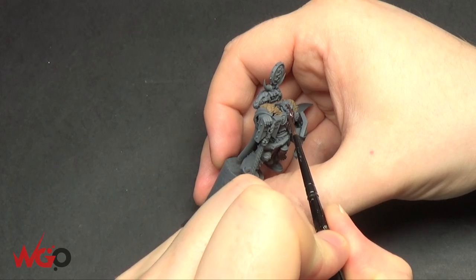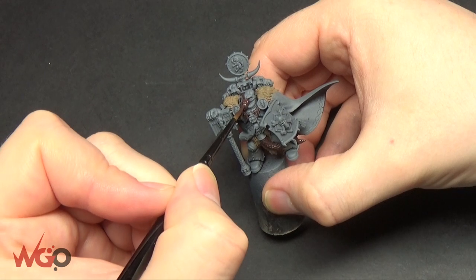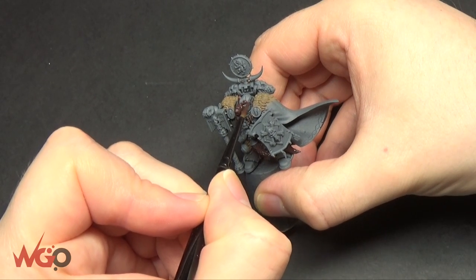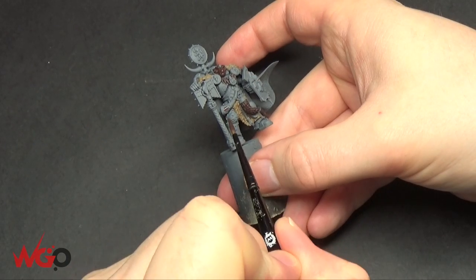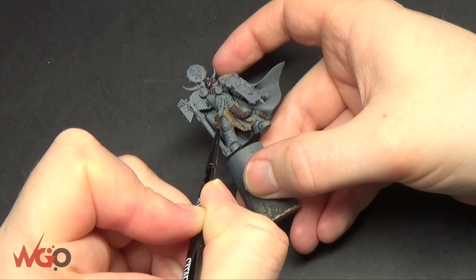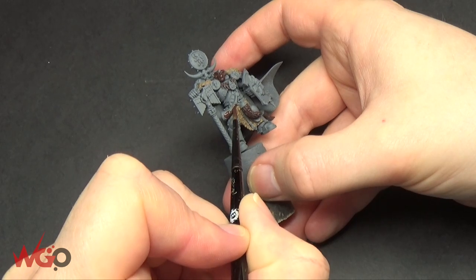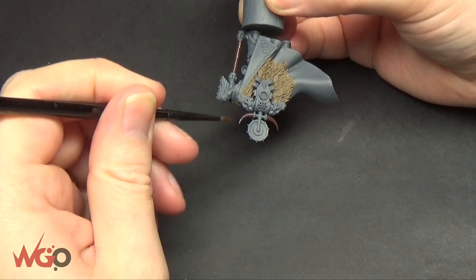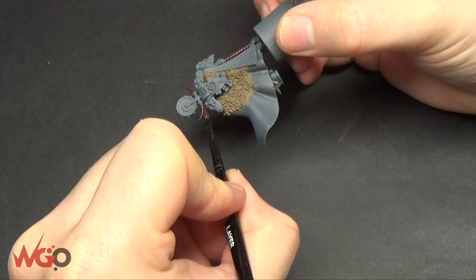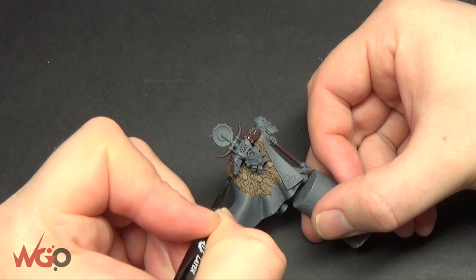This model has also been converted — normally he'd be holding his helmet in the left hand, but because I'm using this in 30k, my guy's got a boarding shield. It's pretty filthy in a unit as it reduces the enemy's attacks quite a bit. He's got his crozius chaplain weapon, and instead of a normal Space Wolf head I've put the helmet he was holding onto his head — it's only a minor conversion but it makes him look different from the standard model.